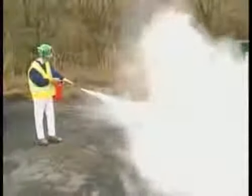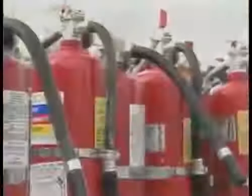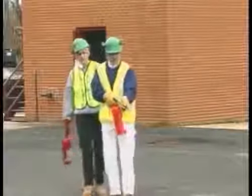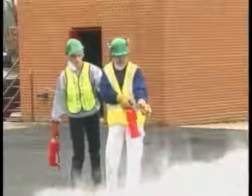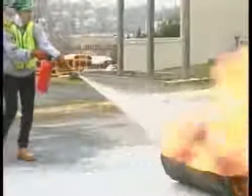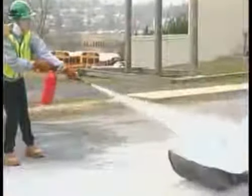Using a fire extinguisher is a skill. CERT team members need to practice using the fire extinguisher so that they are comfortable using it. Portable fire extinguishers should always be operated upright. When you operate a fire extinguisher, aim at the base of the fire. Remember the word PASS — it stands for pull, aim, squeeze, and sweep.